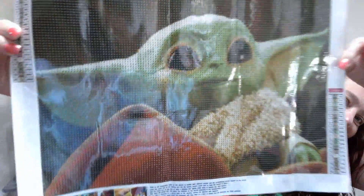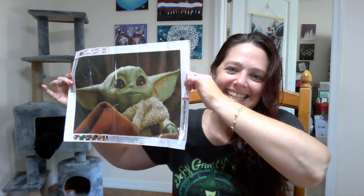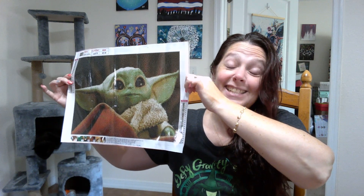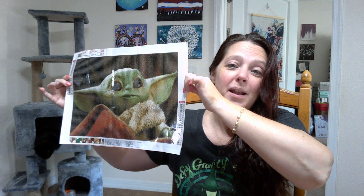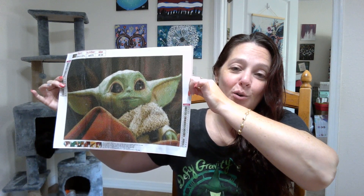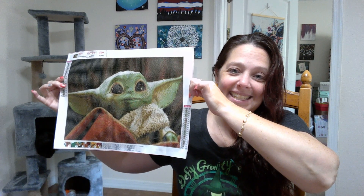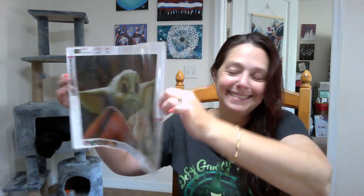Isn't it cute? Oh my gosh, that face — I can't stand it. This is photo quality. It is going to be so awesome, I cannot wait to get this done. I'm so excited. It's a 30 by 40, 20 colors, so let's take a peek.